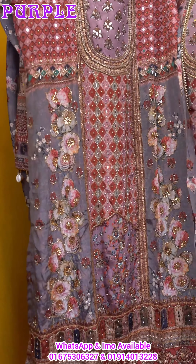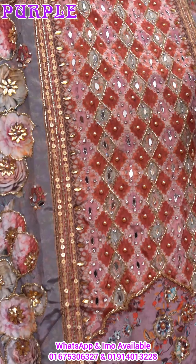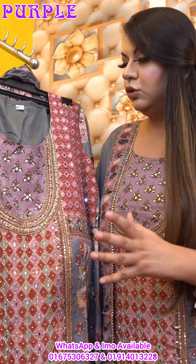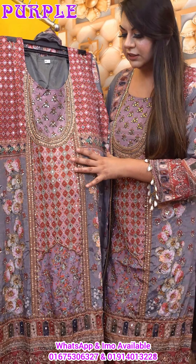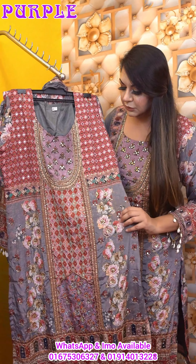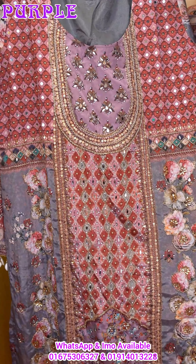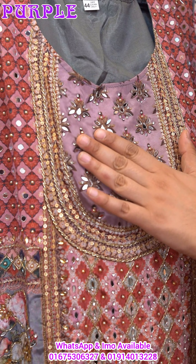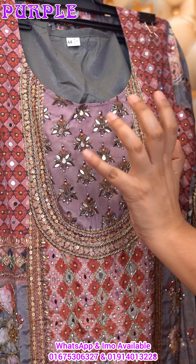Eye-catching color combination — we are going to show you the full color combination. This is how we can look at the details of the 3D ornamentation set, which has enhanced the outlook. This is how we can look at the designer and mirror work, and the jewelry stone, which has enhanced the outlook.